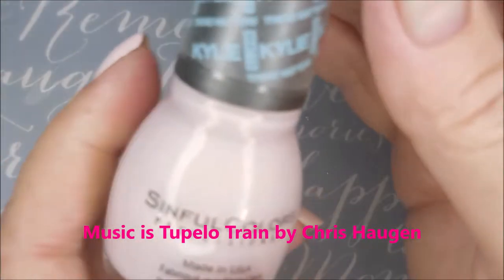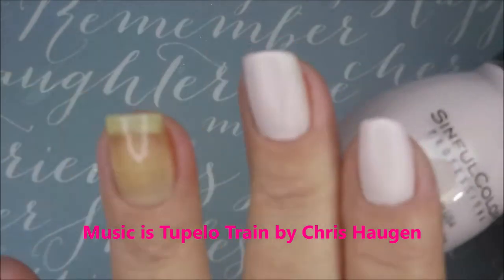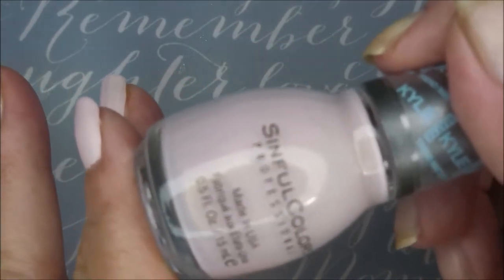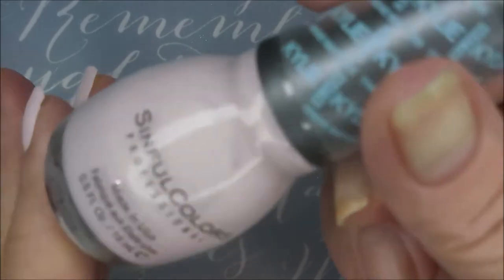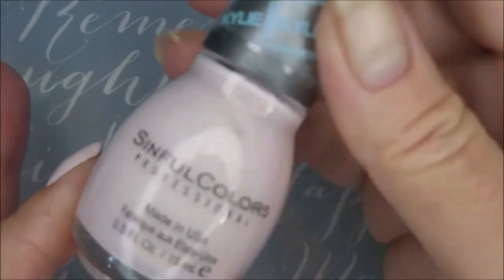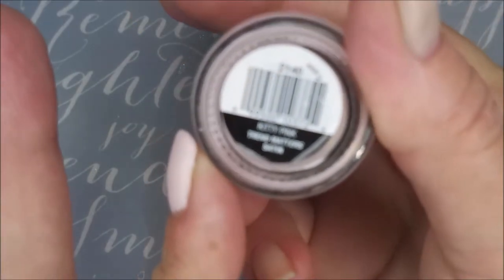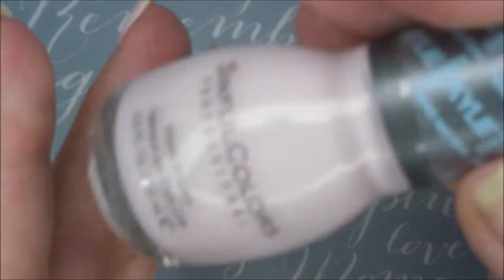Well hello my friend and welcome to my channel. Today I'm doing my second manicure for Mrs. Cronall's hashtag breast cancer awareness tag. I'm going to be starting off with the Sinful Colors polish — this one is called Kitty Pink. It's a beautiful, really really light pink polish with some gold shimmer in it. So let's get started with that.